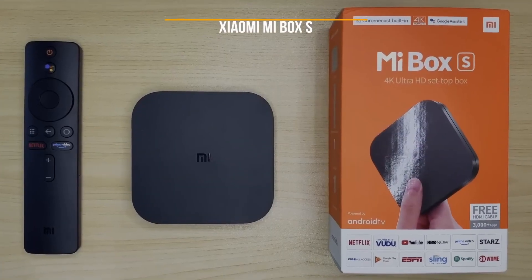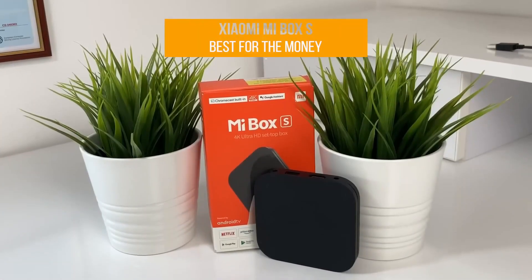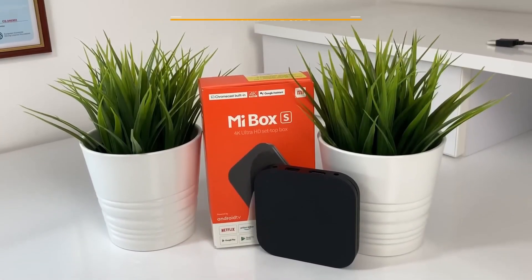First up, the Xiaomi Mi Box S, our pick for best TV box for the money. The Xiaomi Mi Box S is a great all-around TV box at an affordable price.